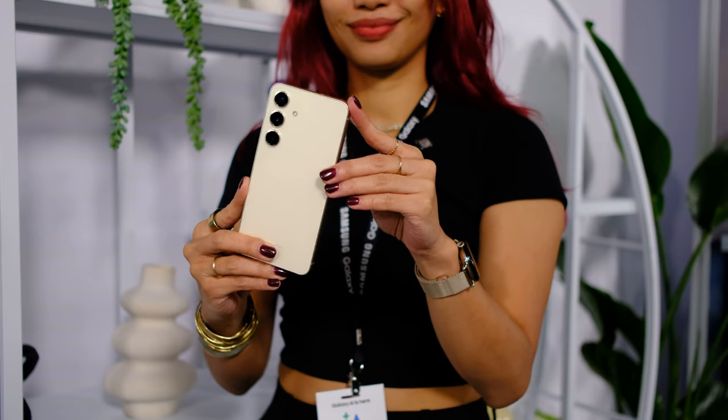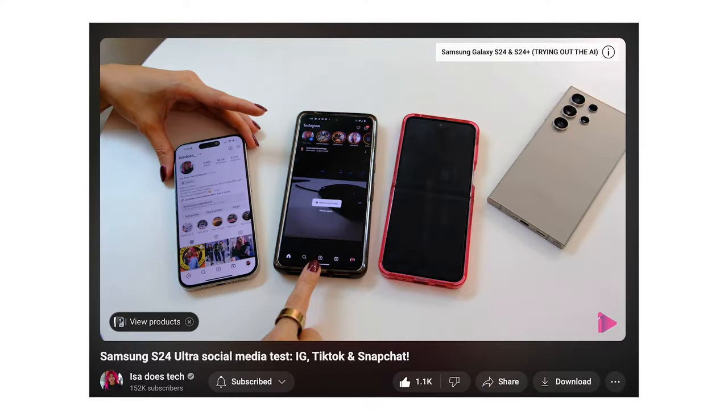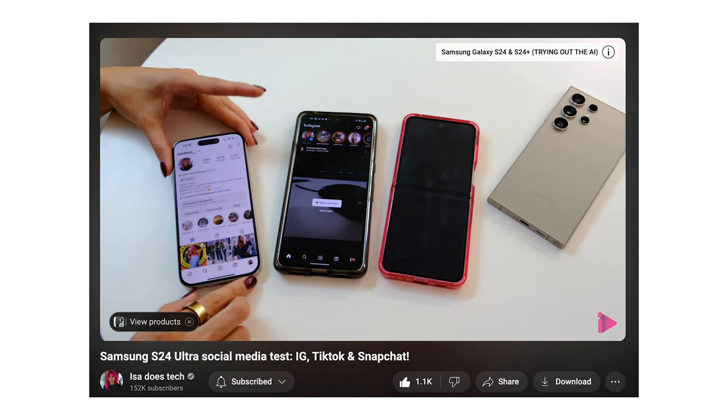When shooting in crazy touristy areas like this, AI editing comes in clutch. At the launch of the S24 series, Samsung claimed that these phones were now social media optimized, as they do year after year. If you want to see how these phones perform on social media, I have a social media test of the S24 Ultra linked up here and down below.